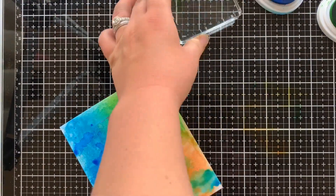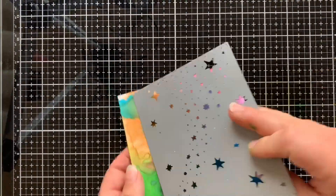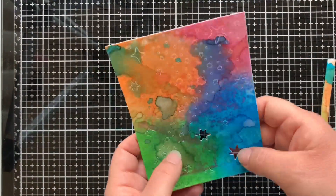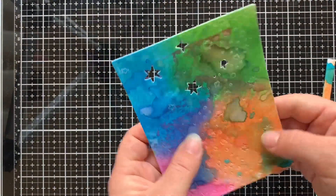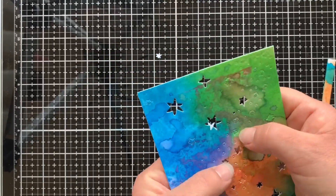Once you're happy with all the layers of colour and it's all dry, it's time to get out whichever cover plate you want to use and run it through your die cutting machine. In this case, I used the Starry Night cover plate, and once it was run through my machine, I just had to pop out all the tiny little stars.